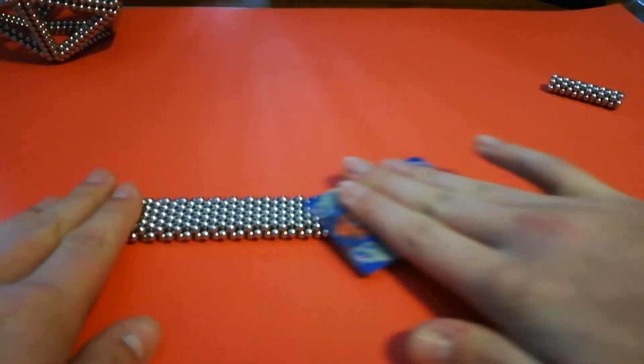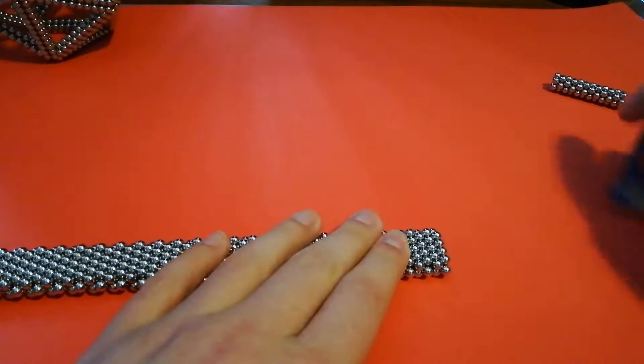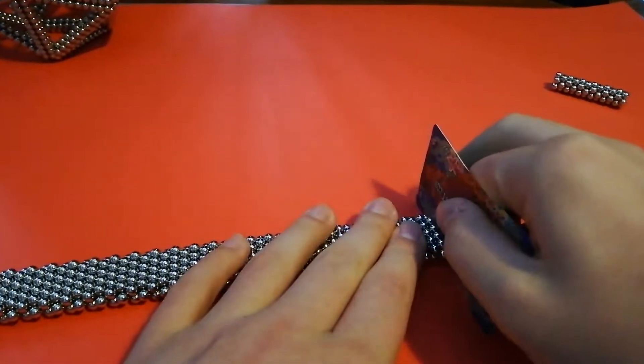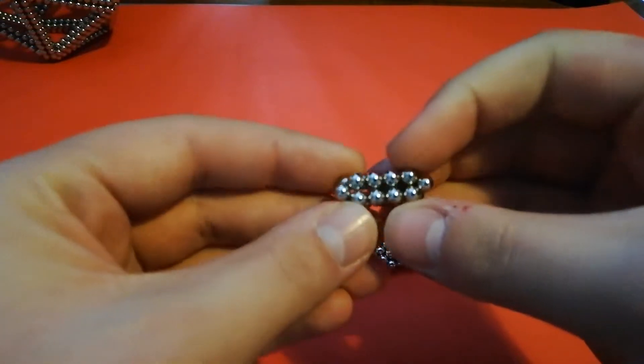Like so. And you want to split every second layer so you end up with a shape like this.